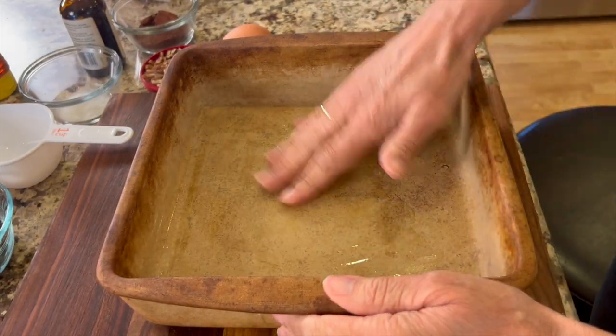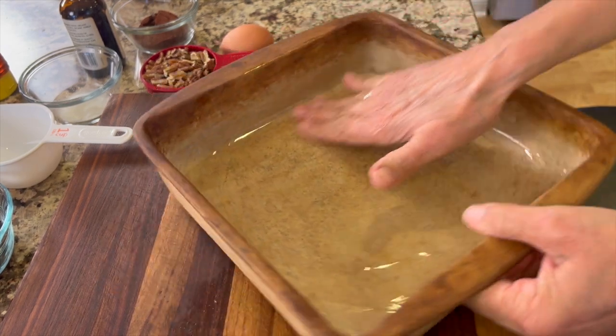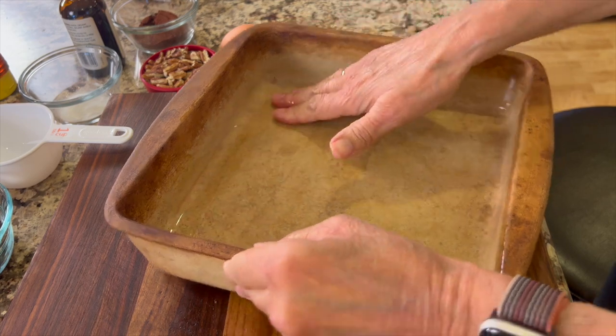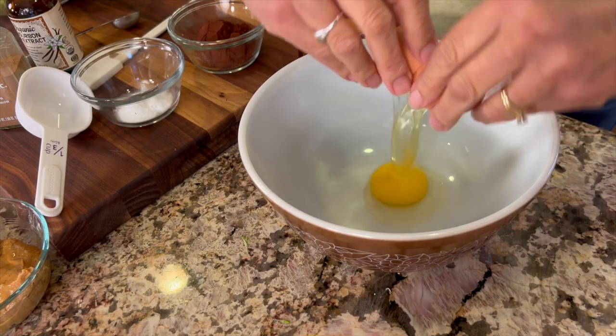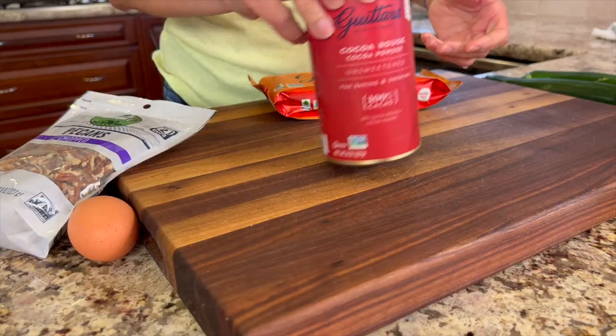Next we want to prepare our baking dish. I'm using a nine by nine dish here and I'm coating it with some olive oil. The only other oil I'd consider using would be avocado oil — I don't like to use any seed oils in my cooking. Now in this bowl we're going to add one egg and some baking soda.